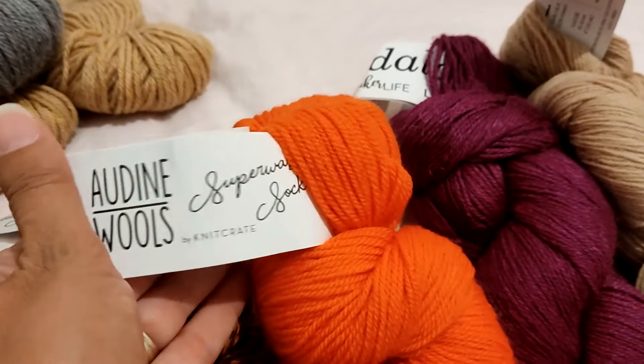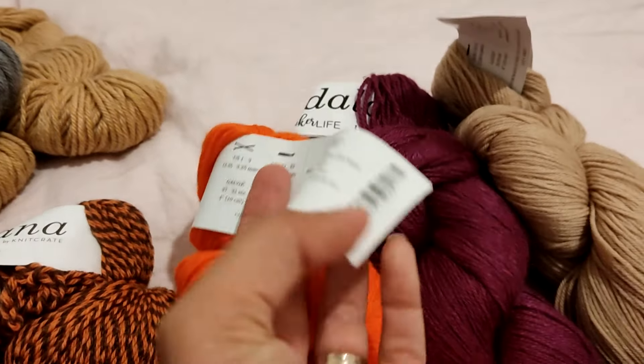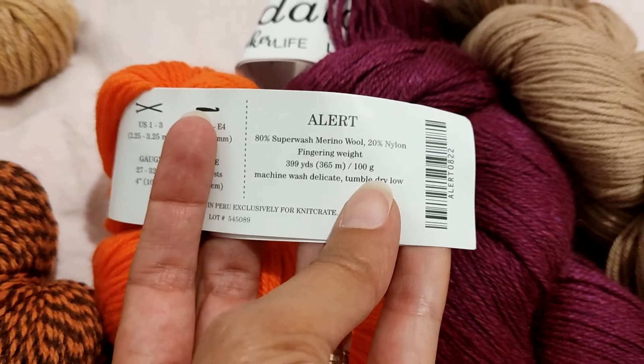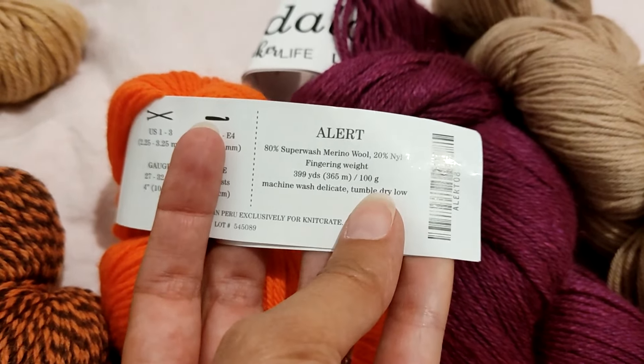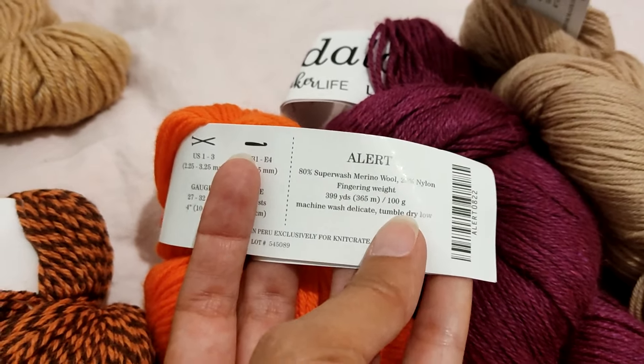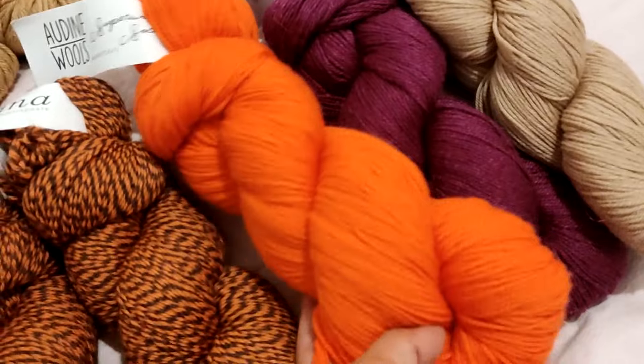Then I have some what I like to call wandering hanks — single hanks. One of them is this Odin Wool Super Fine Sock, 80% superwash merino and 20% nylon, fingering weight, 100 grams, 365 meters, in this amazing safety orange.